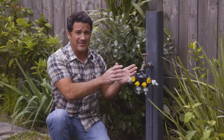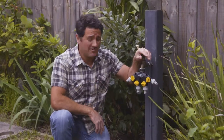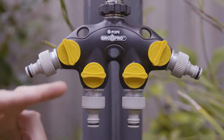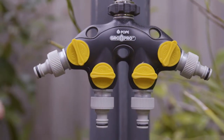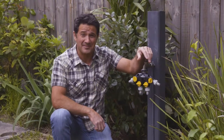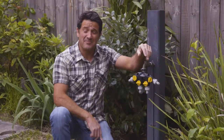What that's gonna do is it's gonna split one tap and multiply it into four, which means you have your lawn running off one, your garden beds, and you can have a hose plugged in so you can clean down the deck. And I tell you what, it's a lot cheaper than getting a plumber in and putting a new tap in. So there you go, that's a simple one.